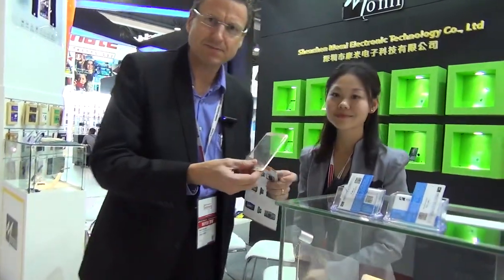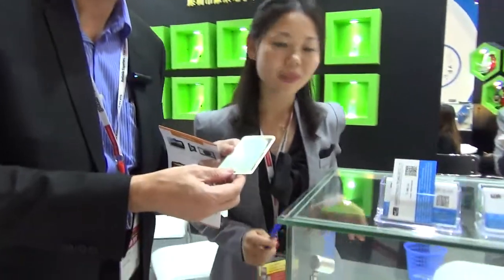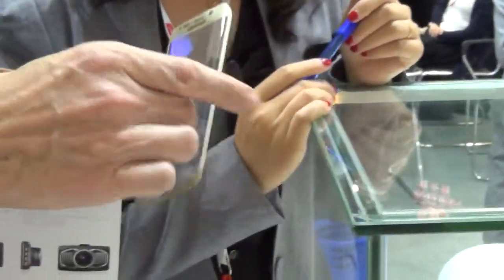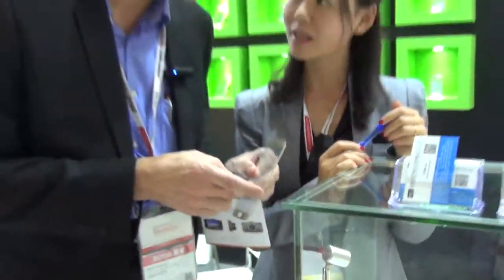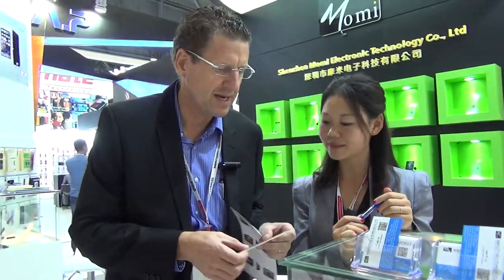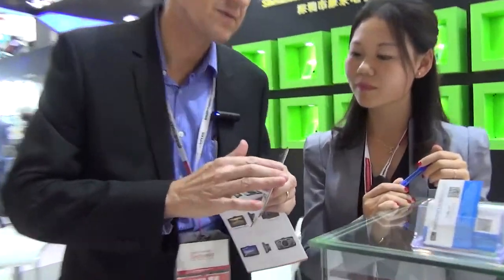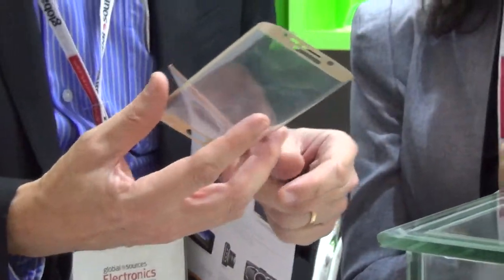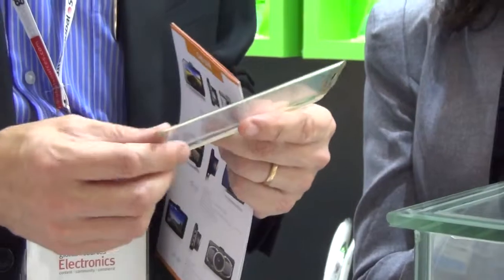We have a tempered glass — wow! This is for the Samsung S6 and S8. Is this glass or plastic? It's glass. And you can bend it — yes, it's tempered. It also fits the curved screen, so it fits on the Samsung S6 and S8.